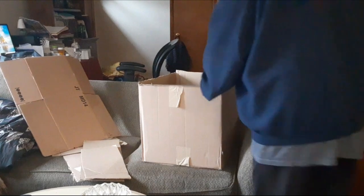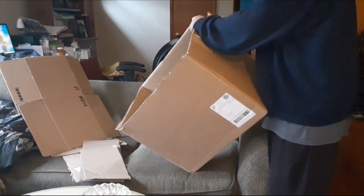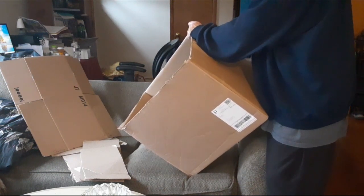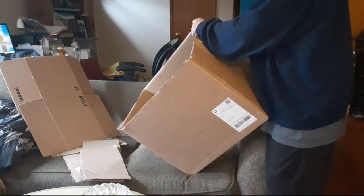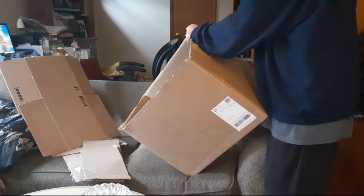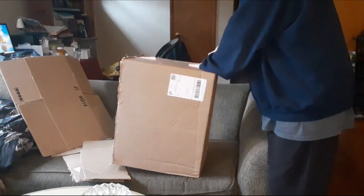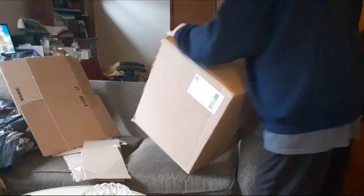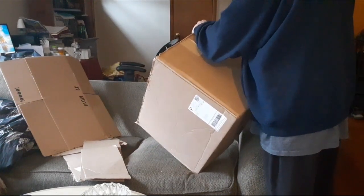I am going to take this box and try to make a reflector oven. Before I go buy one that I won't use very often, I am going to try to make one following the concept I found when I watched a video.